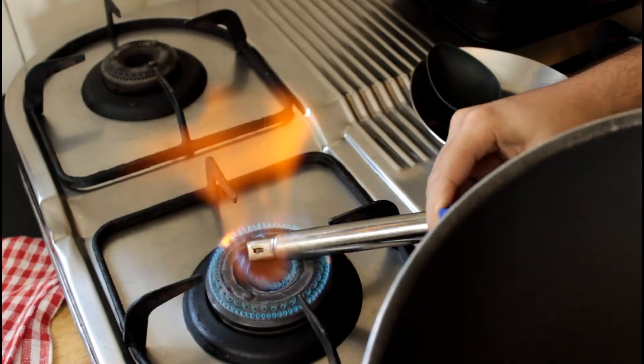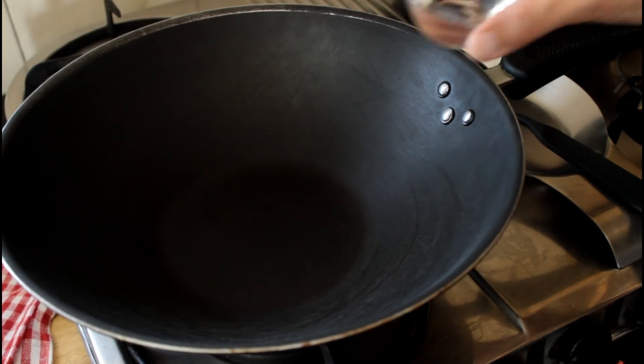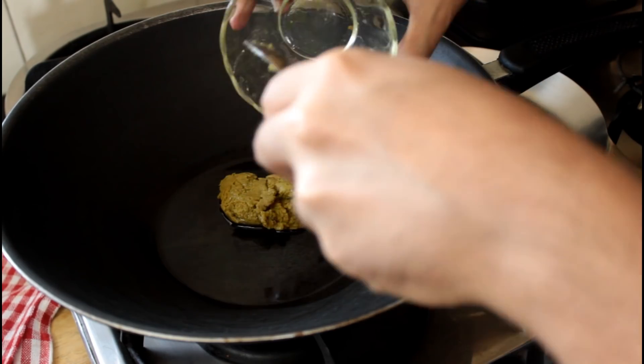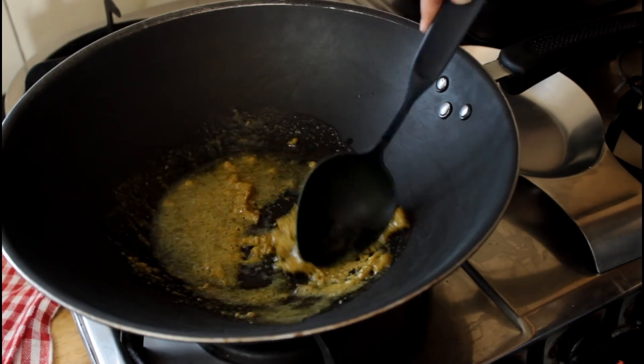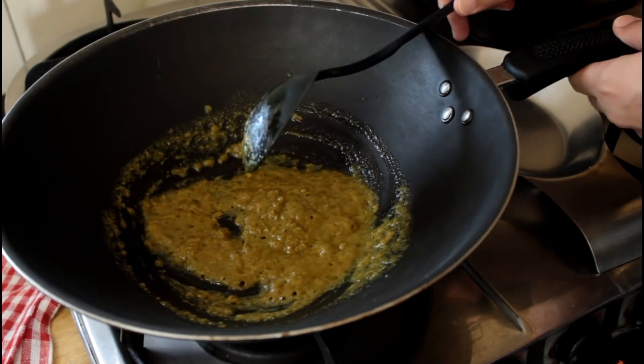I'm going to start by getting the wok on the stove and heating up our coconut oil. Then I'm going to add our curry paste into the coconut oil and give it all a good mix. You want to kind of start frying off that curry paste.